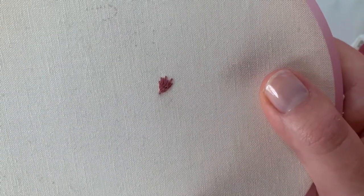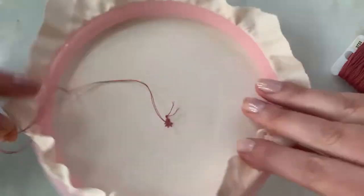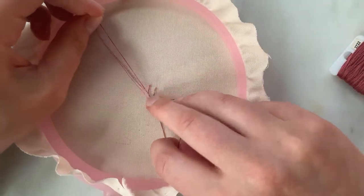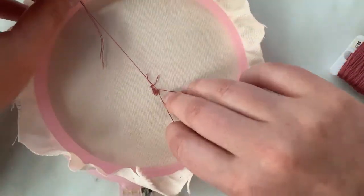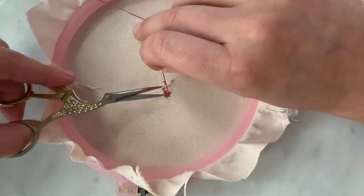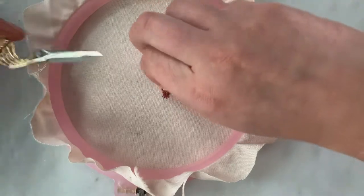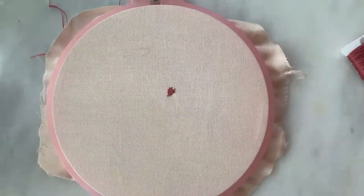And there you have it — the fur stitch! Now what we're going to do is knot it at the back and pull through. I like to make two knots in the back of my work to make sure it doesn't come unraveled at all. Ta-da!